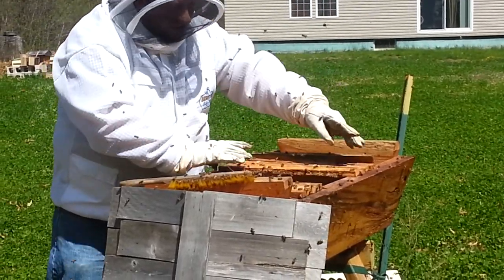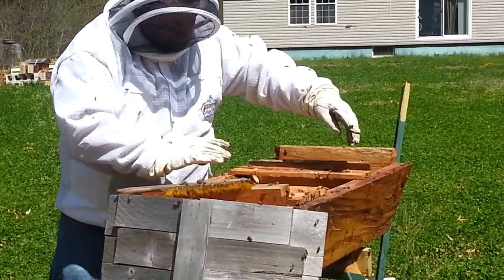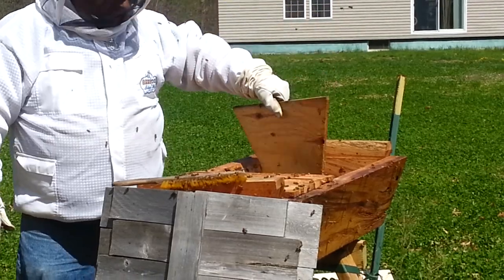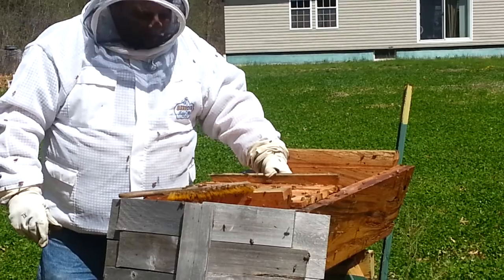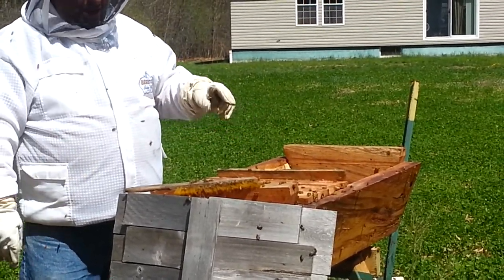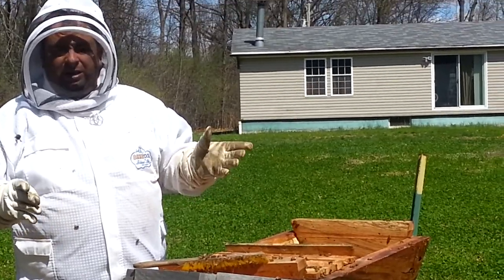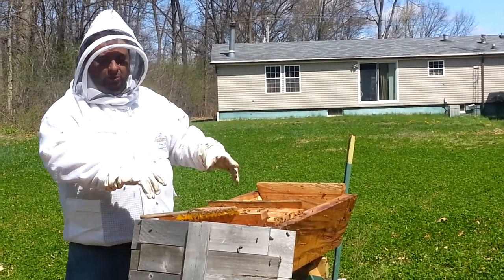I'm going to put a few empty bars in here, kind of close it up a little bit and darken it off, give them some reason and some things to build on. Then I'm going to take my follower board, bring it up, and close the space off for them a little bit. If you're going to put a package or a group of bees or a swarm into a full-size top bar like this, you don't want to put them into a completely empty hive. If it's too big of a space, a lot of times they don't like that — they'll get demoralized and just leave because it's too much work for them all at once.